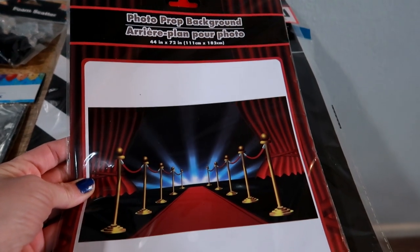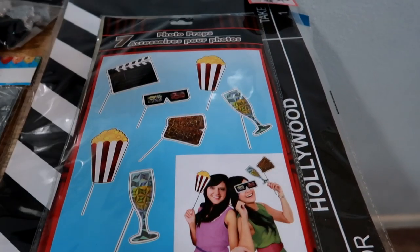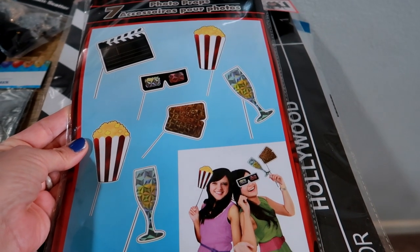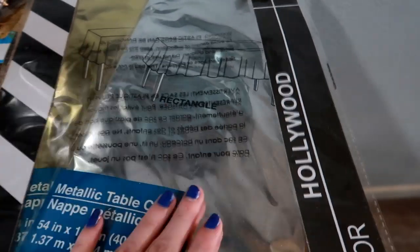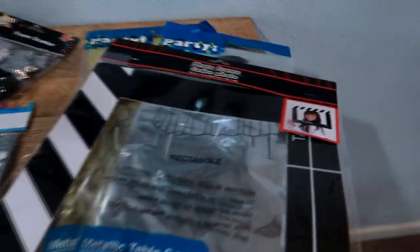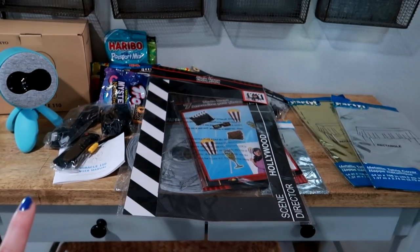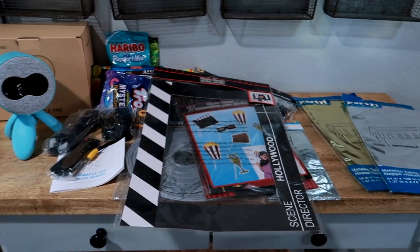I picked up this photo backdrop — oh my gosh, it totally goes with our movie theme. I love the red carpet! To go with that, there are photo props with popcorn, movie tickets, and 3D glasses — perfect for the kids. There's also a scene director Hollywood sign, another fun prop for pictures. They have gold and silver decorations going with our theme, and I'm going to set this area up as our concession stand. It's going to look so cute!